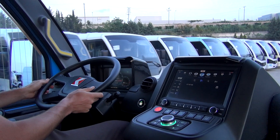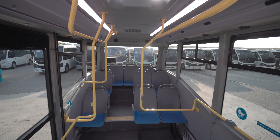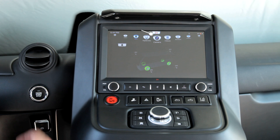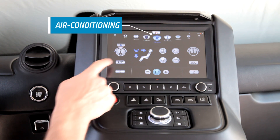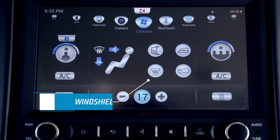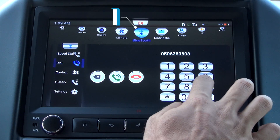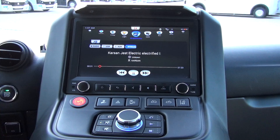With the 10-inch touch screen, you can control the interior and exterior lighting of the vehicle and activate the digital route indicator. In cold and hot weathers, by accessing climate adjustments with one touch, you can control airflow direction inside the vehicle and create a more comfortable driving experience by using functions such as windshield defroster when necessary. With the Bluetooth feature, you can connect your mobile phone and listen to music.